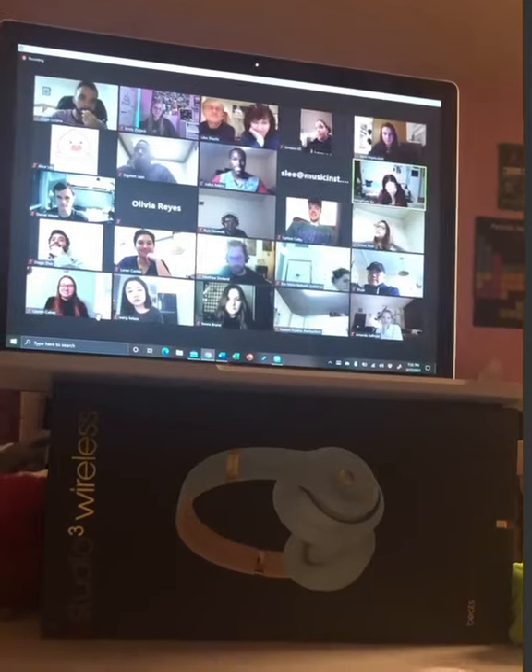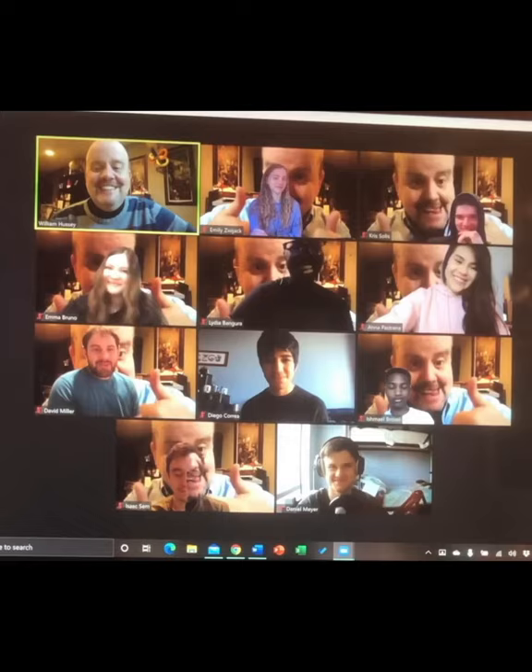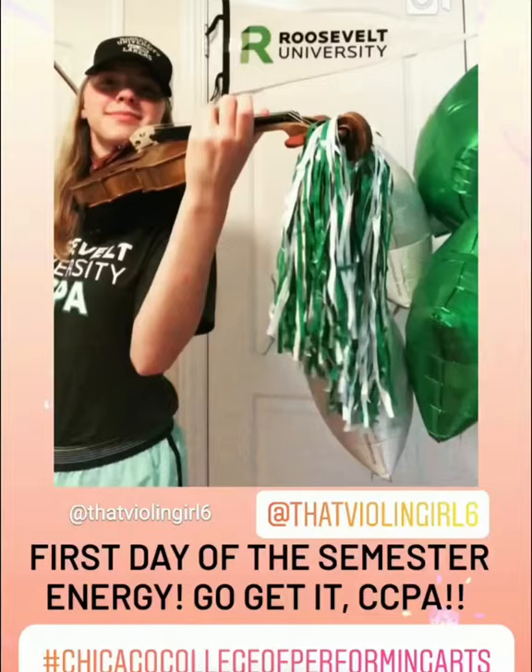In honor of completing my first year in college — not only as a double major, not only during a pandemic and all online, but also through an injury — I want to do the Ling Ling workout that I saw on TwoSet Violin's page with Hilary Hahn, using my main pieces that I played over these two semesters.